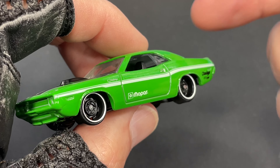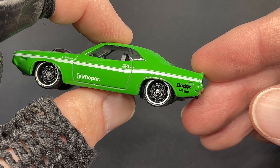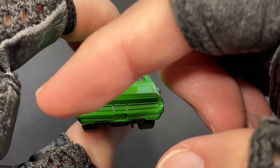What a beautiful color. I love the white stripe against that green. It looks great. The wheels look awesome — they have the nice spider web look all blacked out, and then we have the white ring around the edge. All painted in green on the back.